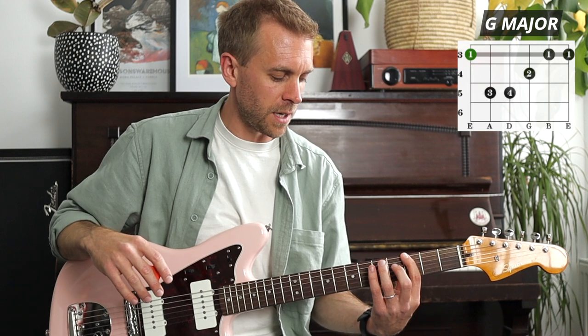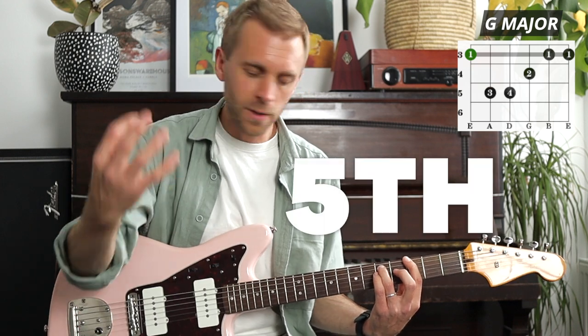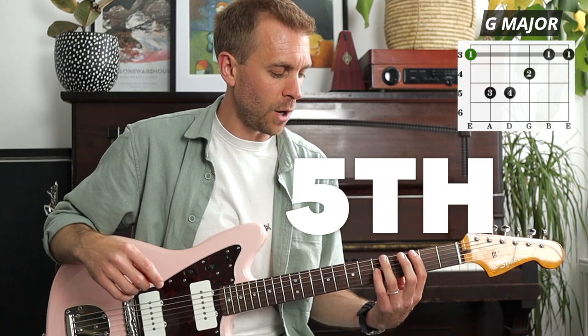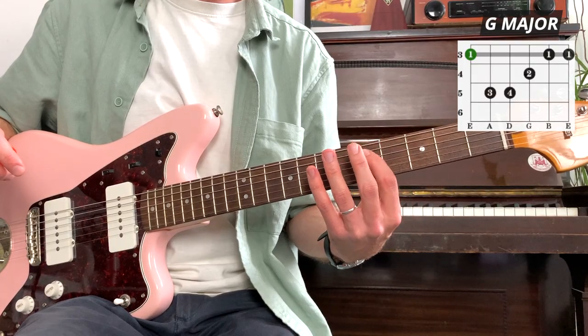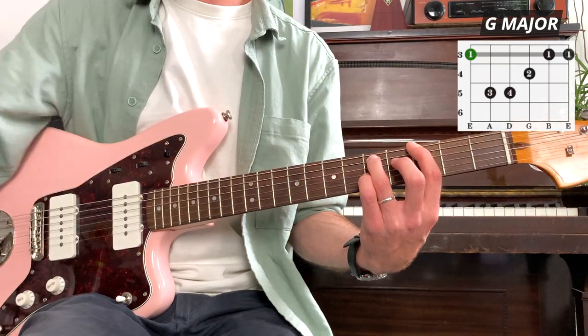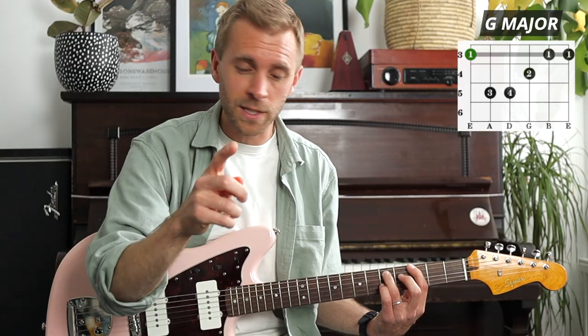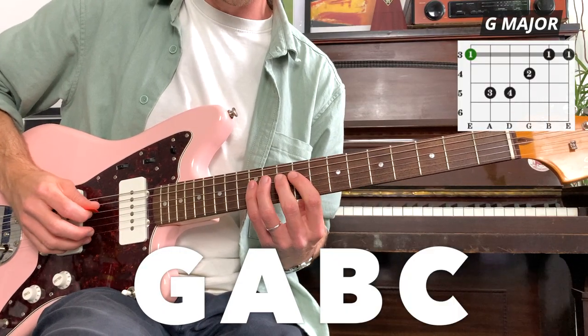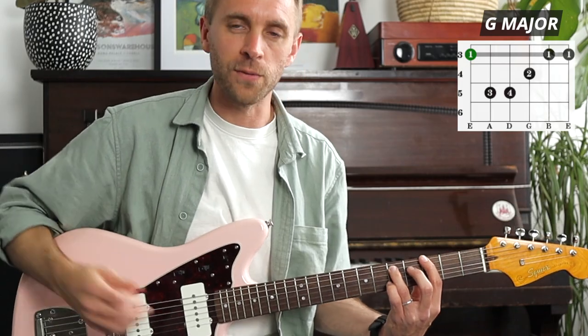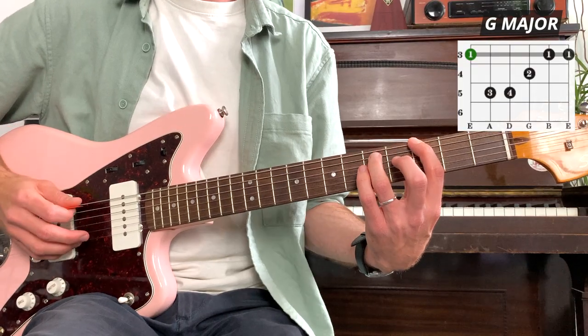After placing the first finger, we're going to add the fifth of this chord using our third finger. We go down one string and two frets across to find the fifth. Our G is the first - counting up five in the G major scale gives us G, A, B, C, D - and that D is found here on the fifth fret of the A string. So we now have our first and our fifth.